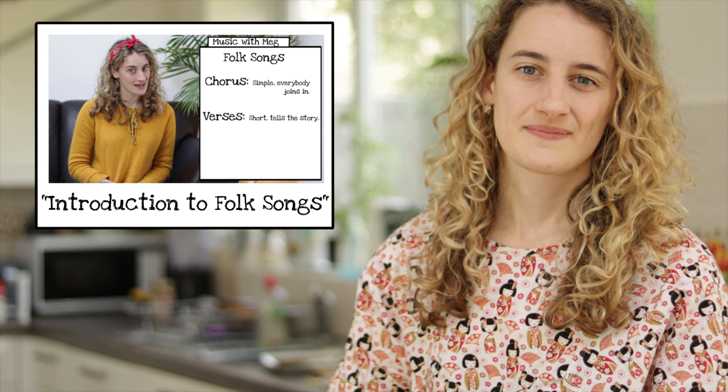Now why does that sound familiar? Many folk songs had a chorus that everybody in the community could learn and sing together, and then verses that maybe one soloist would sing by themselves, which would tell the story.